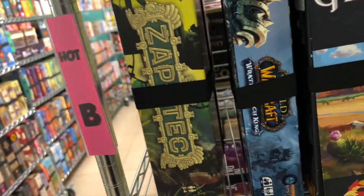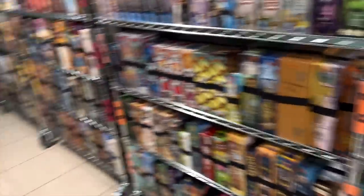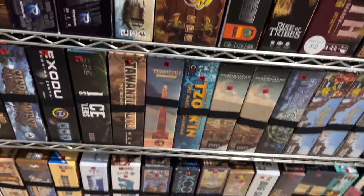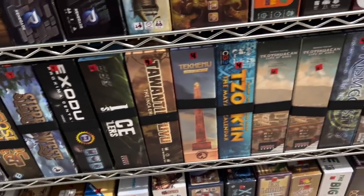Zapotec is being added to the library. So where are we going to put that? I know I'm going to put it over on this shelf — I call it the T shelf, or it's Boards and Dice.